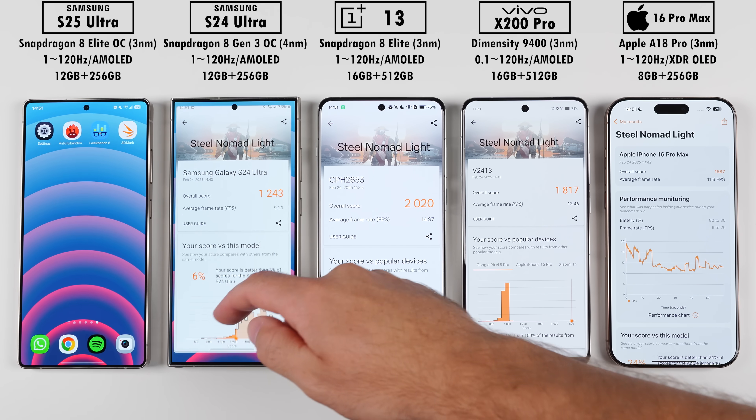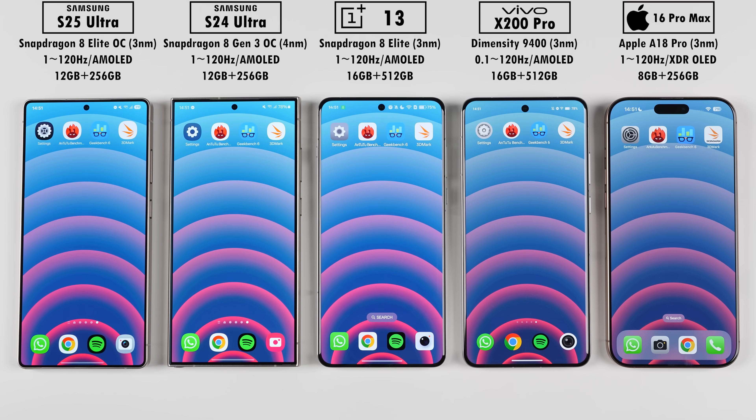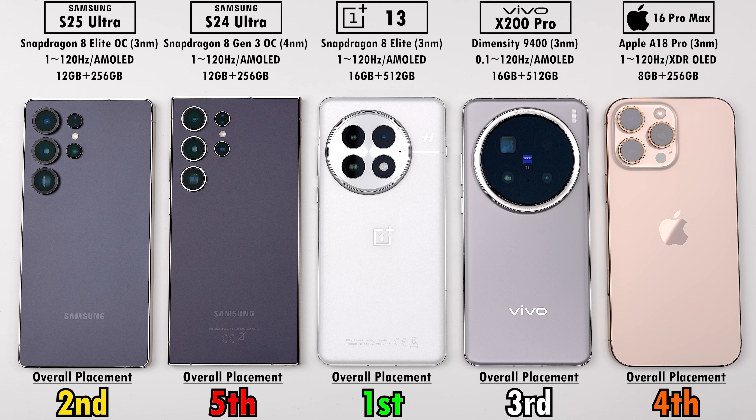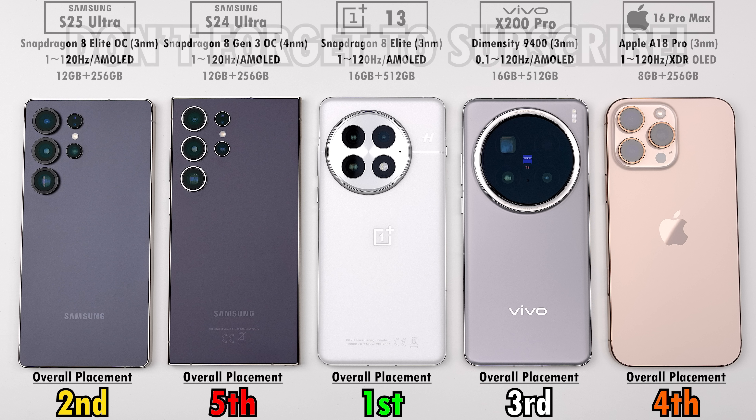After running through six different benchmark scores with Geekbench split into two, the average placements are: OnePlus 13 first, S25 Ultra second, Vivo third, iPhone fourth, and S24 Ultra last — though the iPhone performed the best in terms of temperature and battery. As always, this is TechNik, and I'll catch you in the next one.